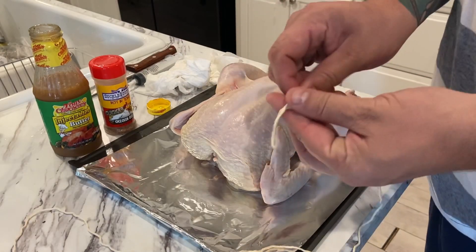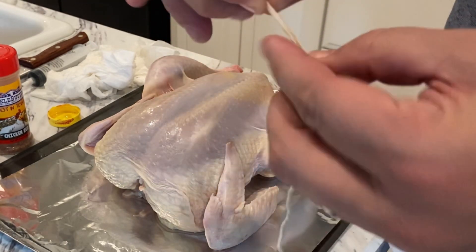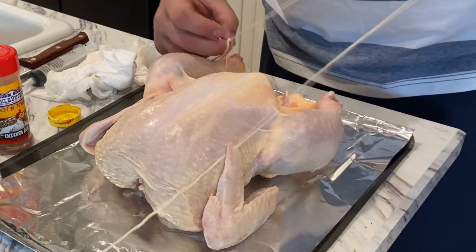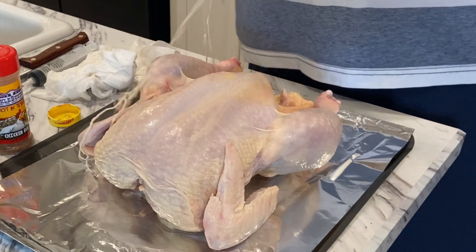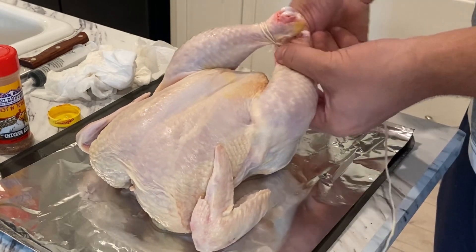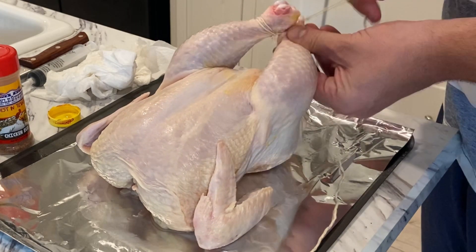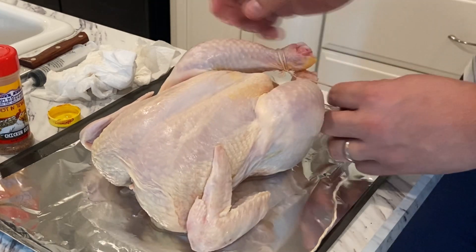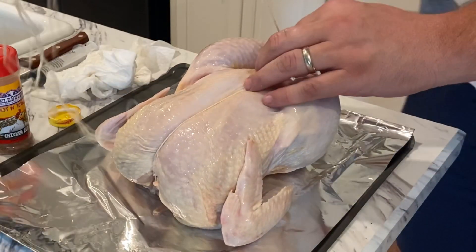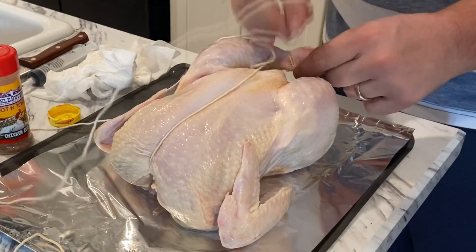We're going to take a good length of butcher string and I'm going to start by making a loop on one end. I'll take that loop and go around one of the legs, put the loop through, and pull it all the way through so it cinches down on itself, then tie it to the other leg. I'll close these up and loop it around a few times - as long as they're pretty tight together I don't really need a hard knot here.